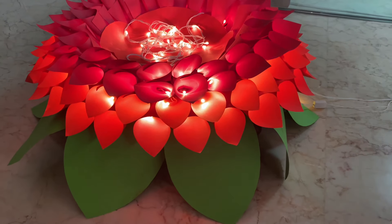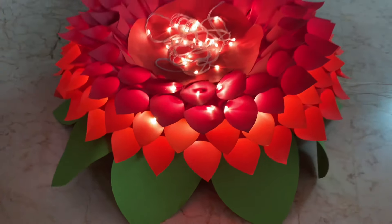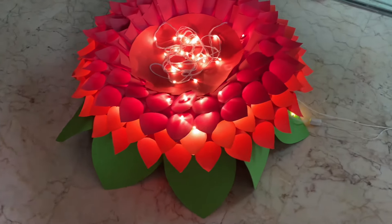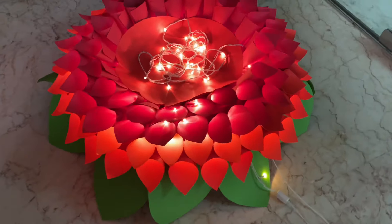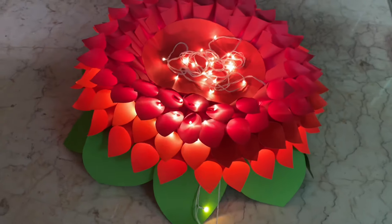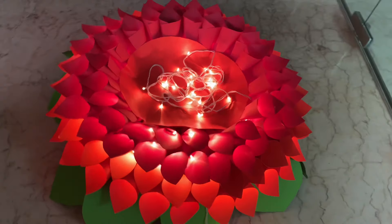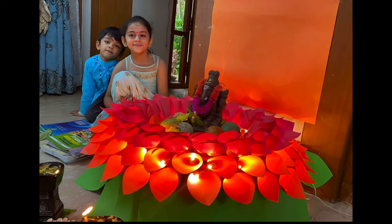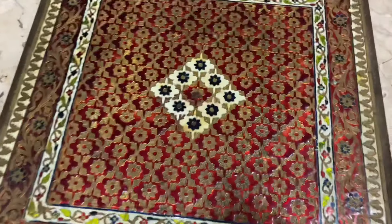Hi guys, today let's see how to make this beautiful colorful giant flower. It can be used in any festivals or as a baby prop for photo shoots. See how beautiful the flower is with lights in them. I'll be using this tool to place the flower on it.